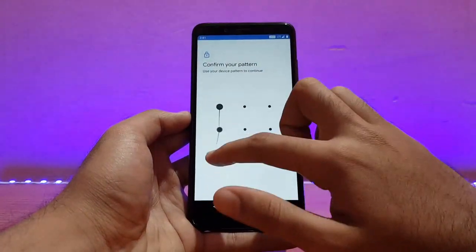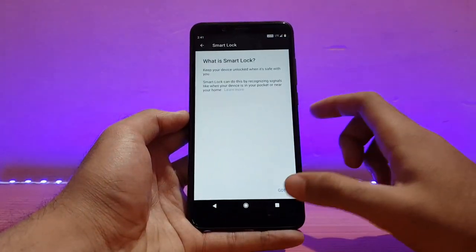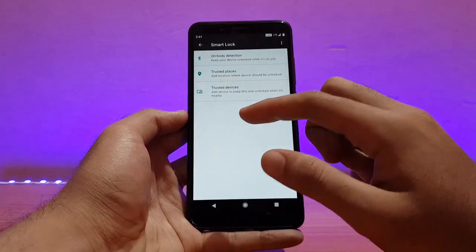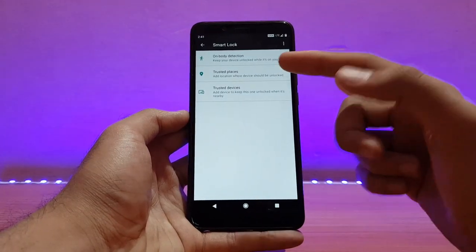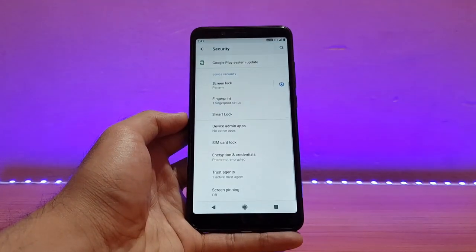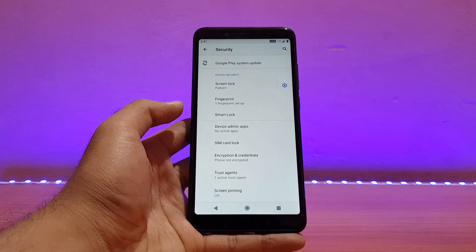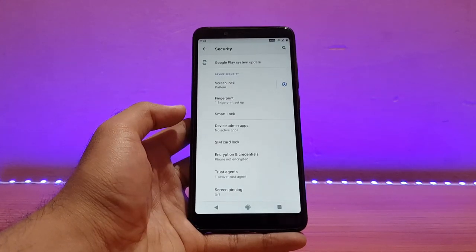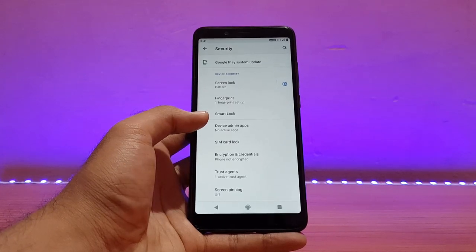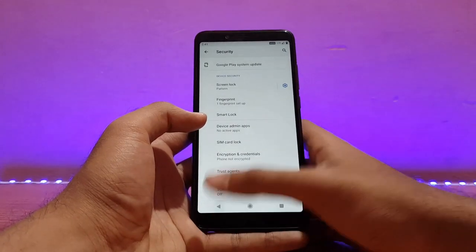Smart Lock is here — as you can see, only three options are available. I installed BiTS GApps, the latest version, which is like micro GApps. The Play Store is there and a couple of small applications come with it. Apart from that, you need to download other things like YouTube separately.